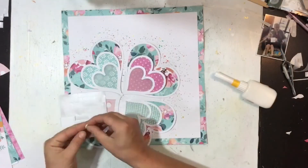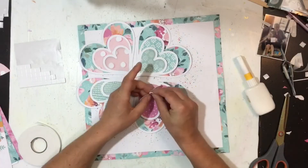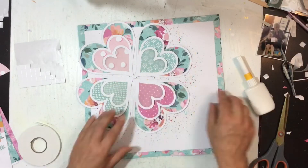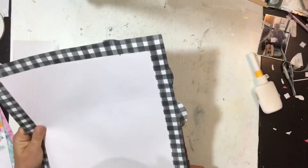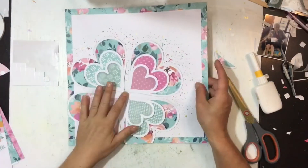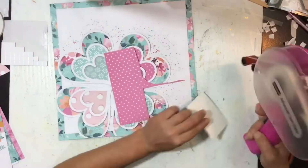I'm popping some adhesive foam squares behind all of the larger hearts, and then coming in with some thin foam tape on top of the vellum ones just so you can't see it behind the vellum. There we go — they're all gently popped up off the page. I'm going to trim off the excess on the cut file, and now I can bring in my photos.